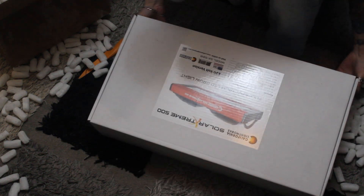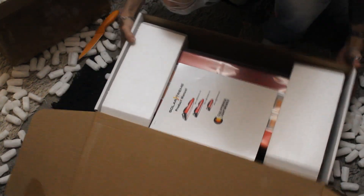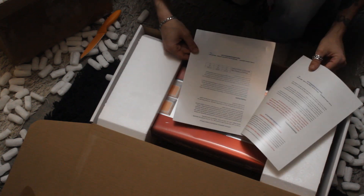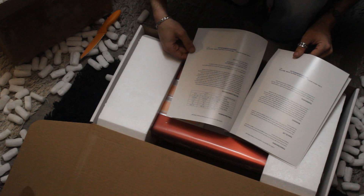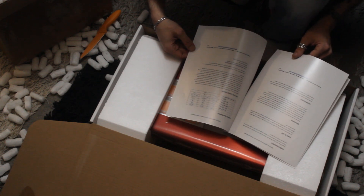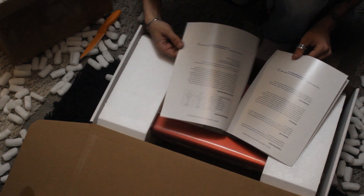Alright, unboxing the box! There's a manual — it goes through a bit of everything. There's a one-year warranty on it, which is wicked. So whatever you put it through in your first year, you're pretty well covered. Yeah, full spectrum LED — pretty low maintenance as far as it goes.